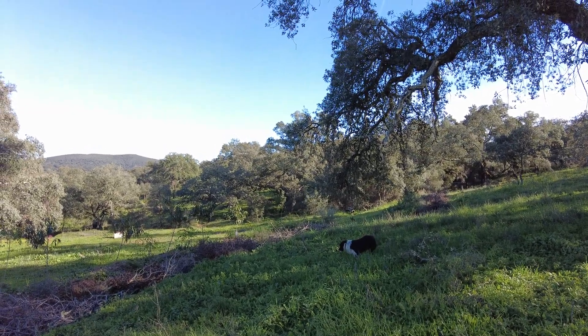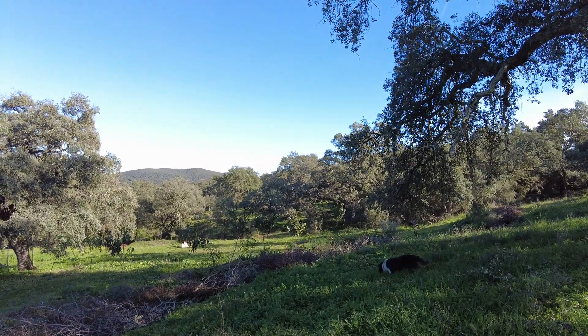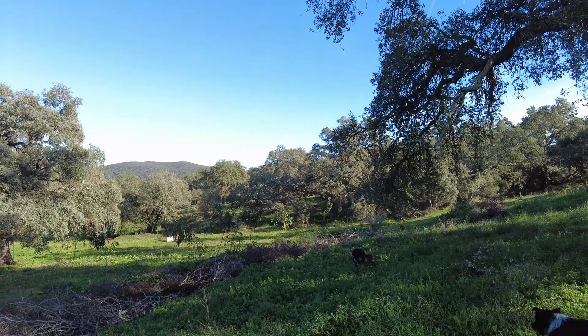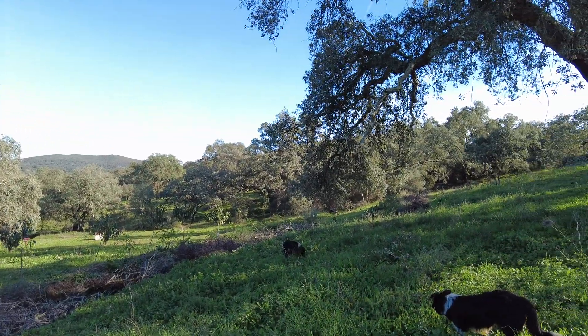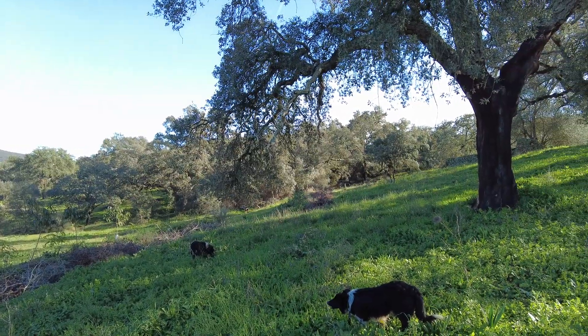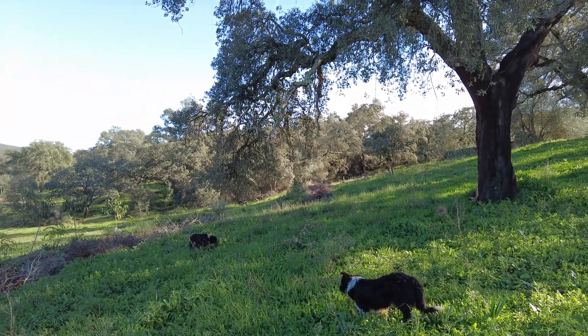Welcome to the Suerte del Molino farm in Andalusia, Spain. We are in nature. We want to understand better — we want to understand what nature wants from us, and we want to be clear on what we want from nature.